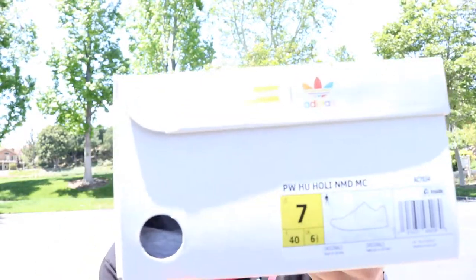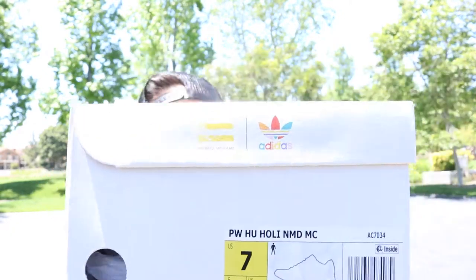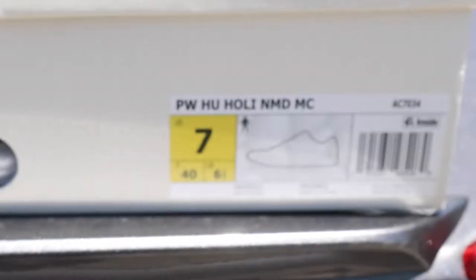What is going on guys? Today I'm going to give you guys a look at the Adidas Pharrell NMDs and this is part of the Holy Pack. This is the chalk coral colorway I believe it's called, and these are a size 7.